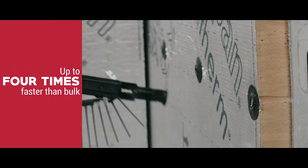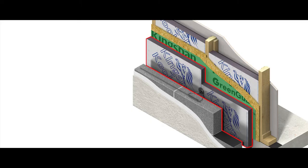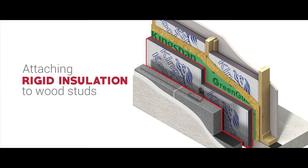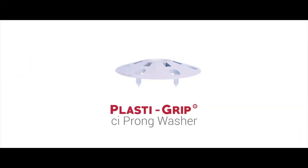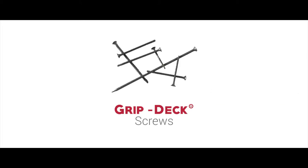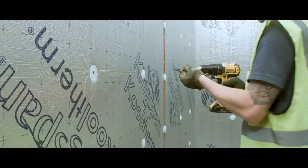This system is up to 4 times faster than using traditional bulk screws and washers. To attach continuous insulation to wood studs, the 1-3/4-inch diameter PlastiGrip CI prong washer is a great option that can either be used with GripDeck screws or it can be shot in with ordinary pneumatic nail guns. The flexible design compresses on the surface of the insulation for a flush finish.